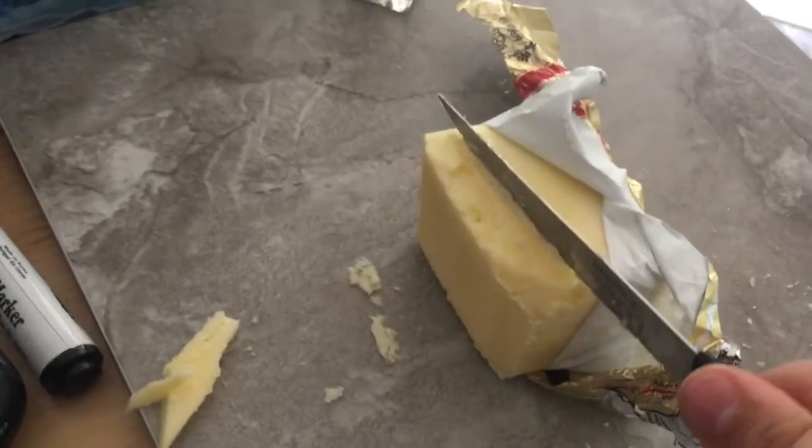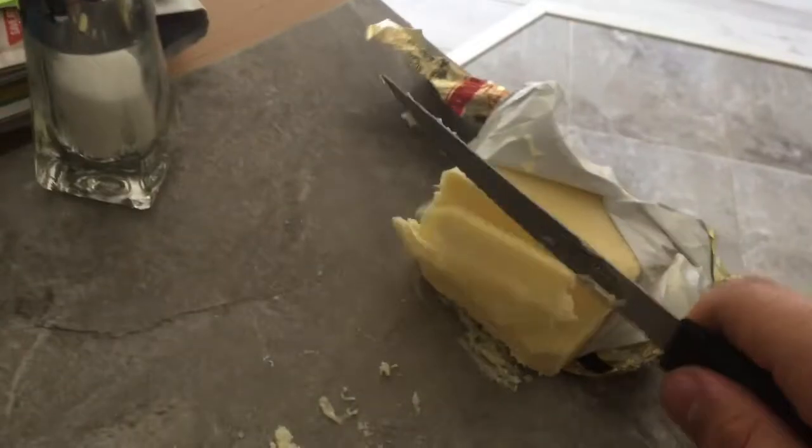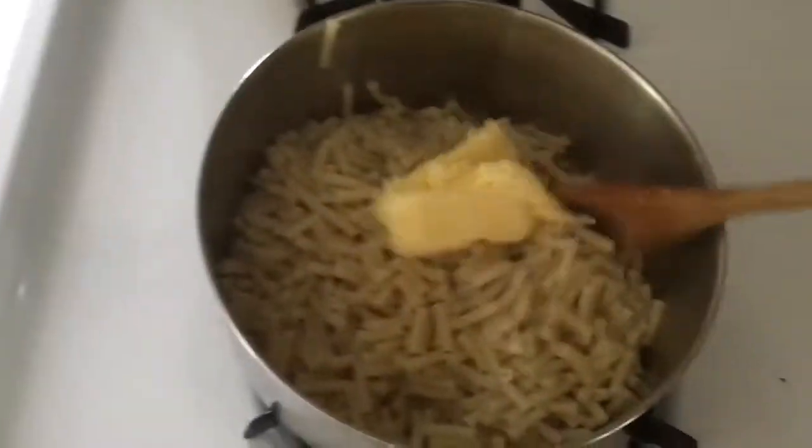Then you want to cut a nice, clean slice of butter. You want to just dump it in, and then take your wooden spoon and stir it up very nice.